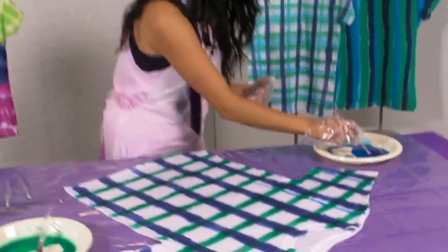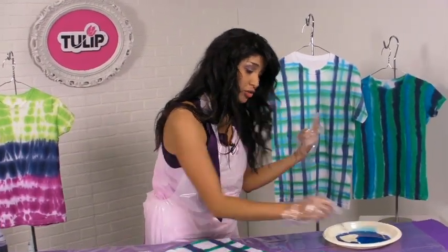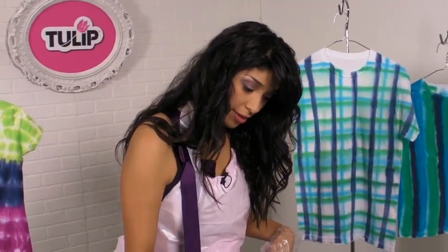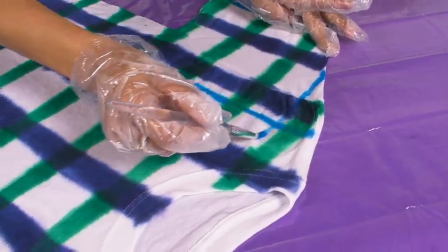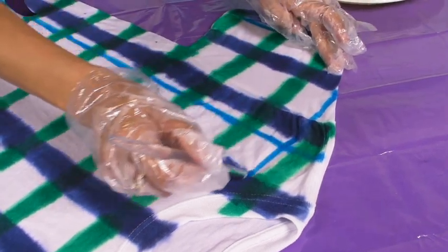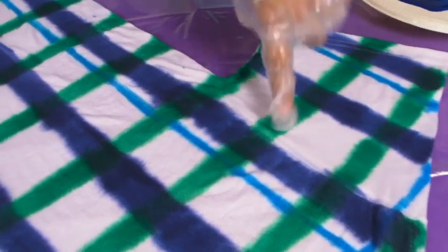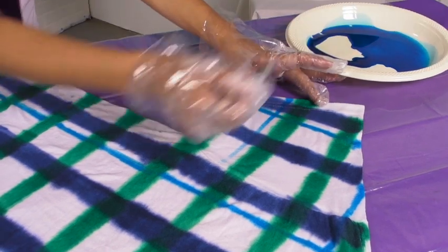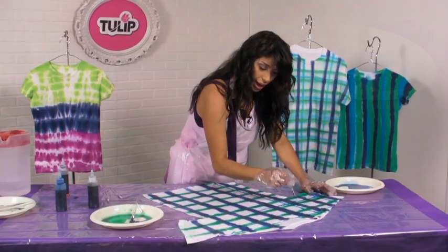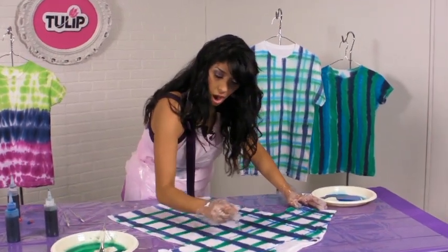Repeat this until you get all the way across your shirt, then go back and do it again in the opposite direction — so instead of going vertical, we're going horizontal. Keep going until your shirt is completely covered with all your lines on there.